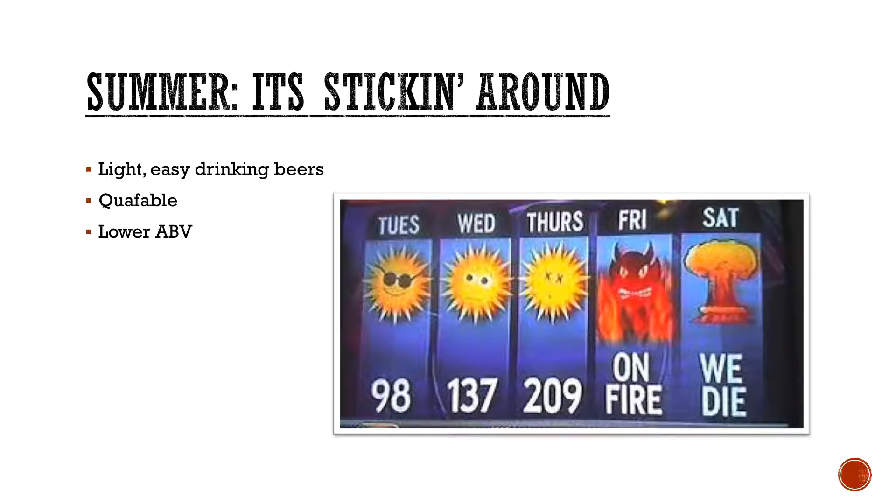Summer beers. Obviously everyone's got their own rendition of what they think a summer beer is, but usually it's all pretty much the same guidelines: light, easy drinking, quaffable — which is one of those fun words I've found. And then usually lower ABVs, so you can kick back a few without having to worry about falling off your lawnmower.